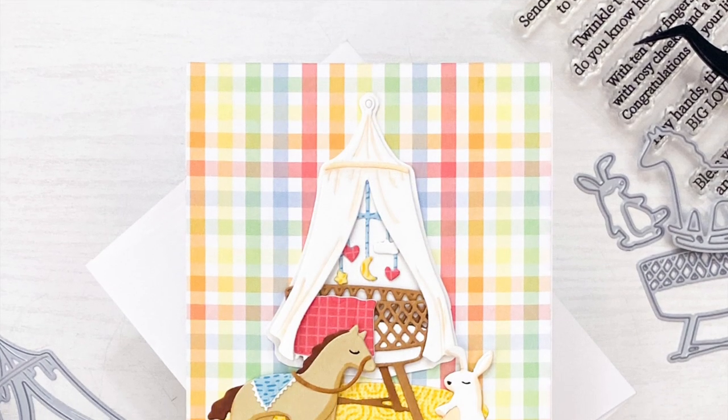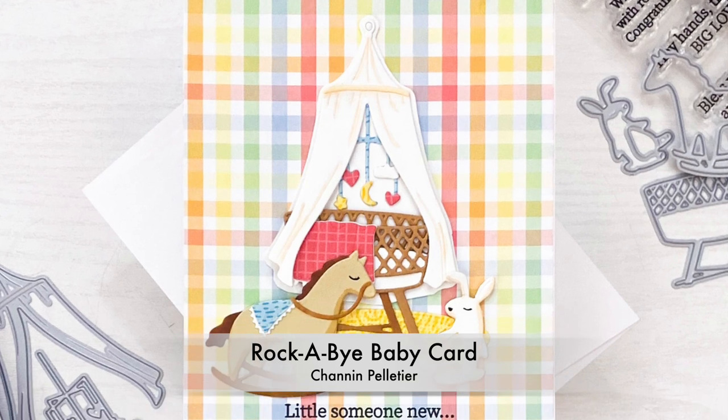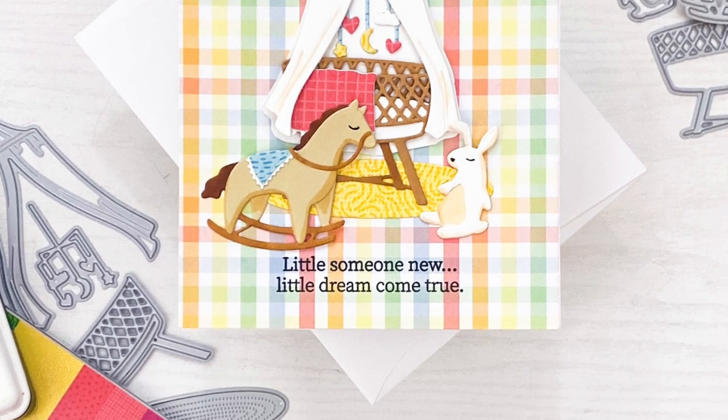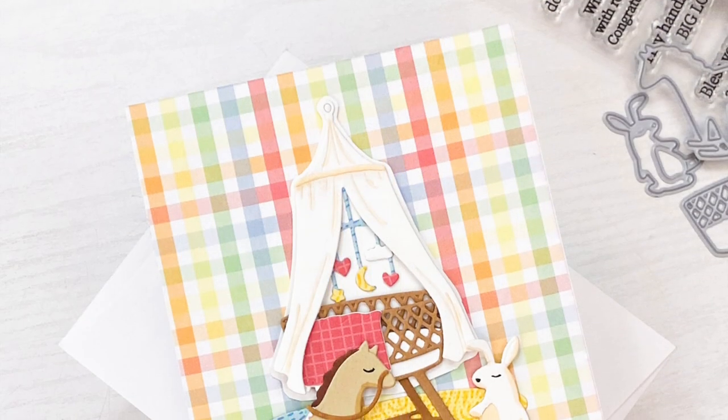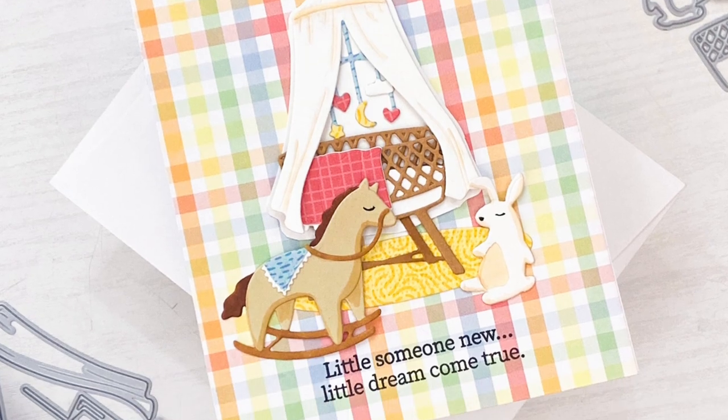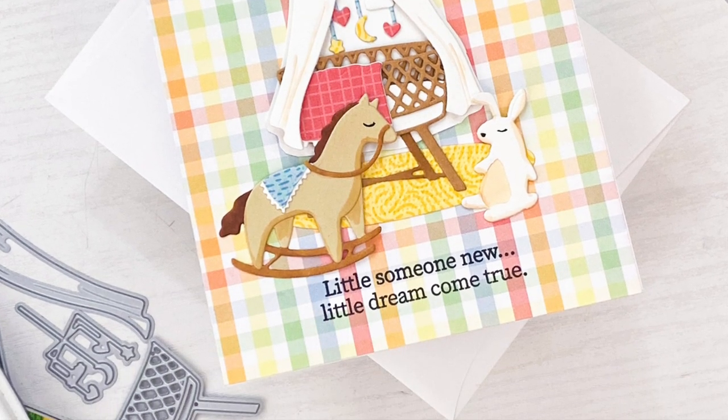Hello everyone, it's Shannon here for Honey Bee Stamps. In today's video we are going to create this super sweet baby card featuring many stamps and dies from the recent release. This card makes great use of patterned paper and I also share with you some Copic marker techniques for adding depth to your die cuts.